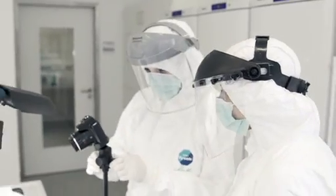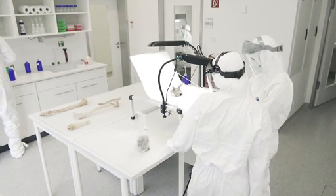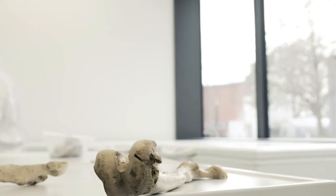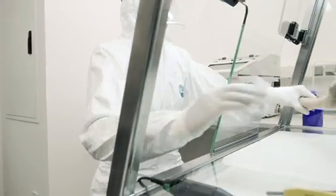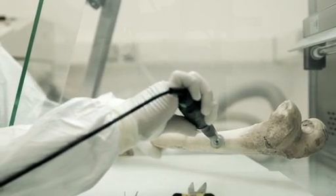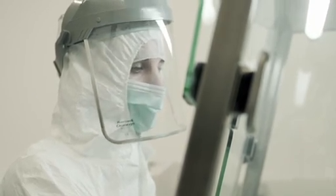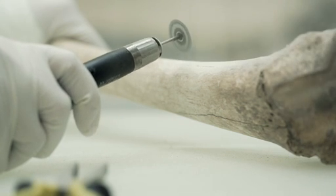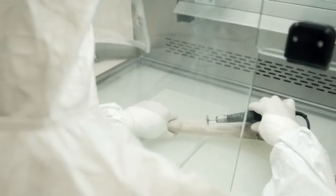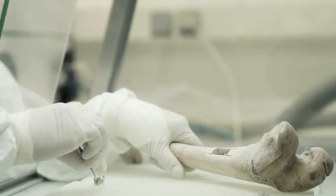This is the room where samples are photographed and documented. We try to select long bones or the roots of teeth for sampling. After the surface is removed, the bone is subsampled.